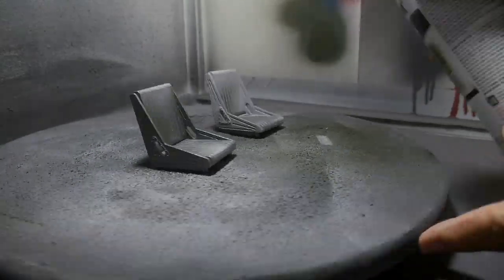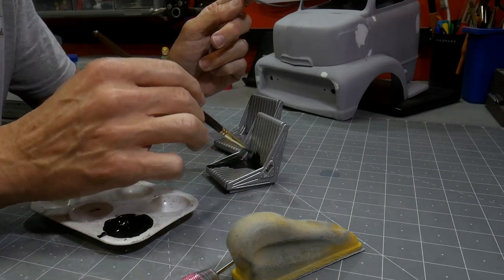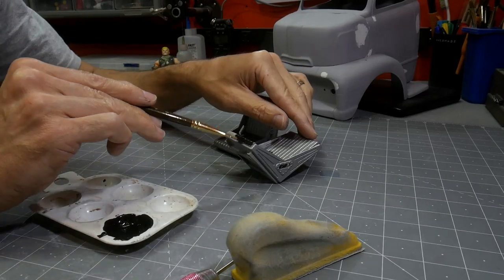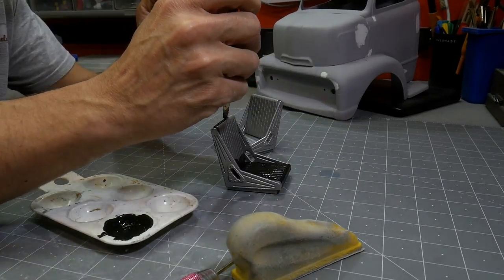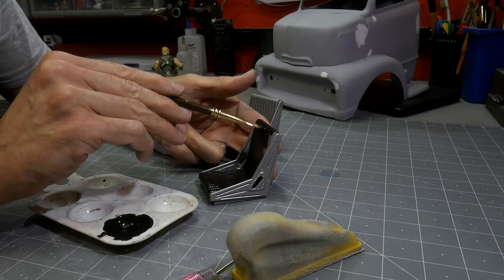I started off with these bomber seats and I wanted a little bit of texture on them, so I went with this hammered paint, but it wasn't the right color. So I came back with another color on top, and then I took some black — a mix of gloss and flat that gives you a little bit of satin — and painted the seats.